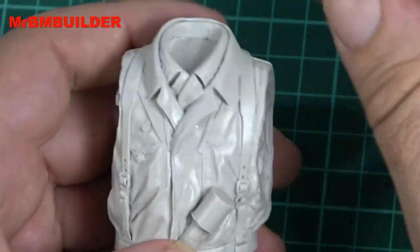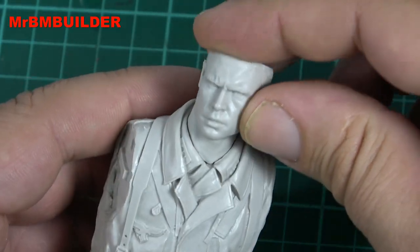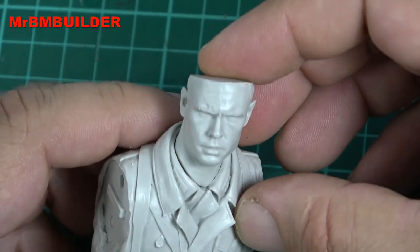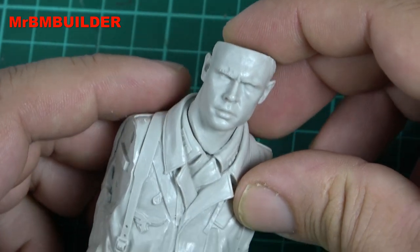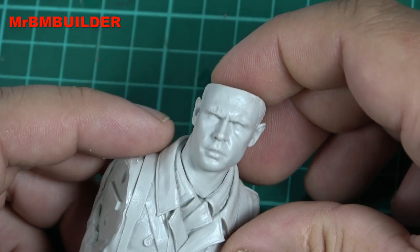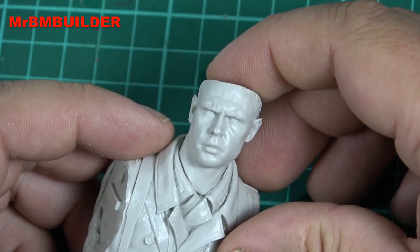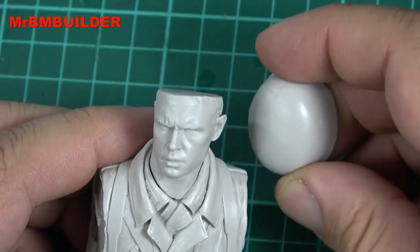If you are a figure modeler, one of the first things you like to look at is the head. Probably one of the best people in the business who does heads, I would say, is John Rosengrant — and I'd also say he is probably one of the best at doing hands as well. If you've got some of John Rosengrant's sculpted hands, they're absolutely amazing — the tendons in the hands, the veins going through them, absolutely incredible work. We'll just put the helmet on as well.